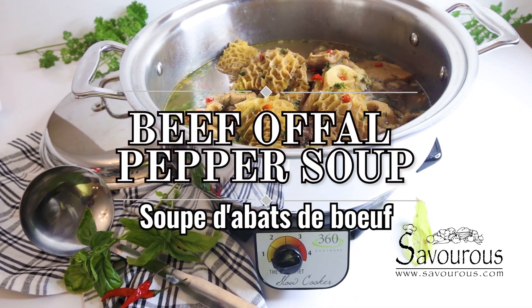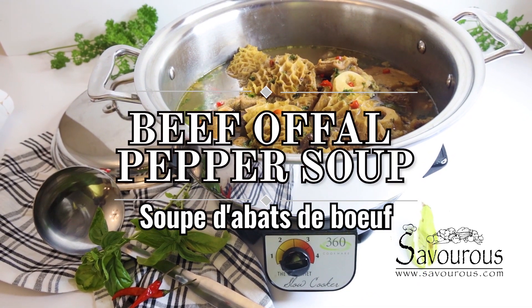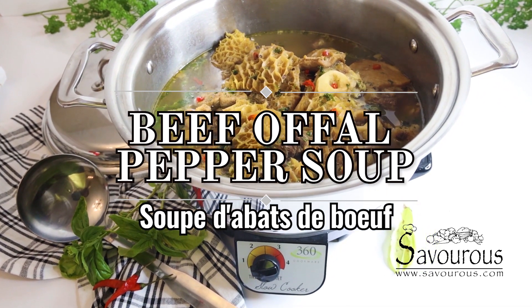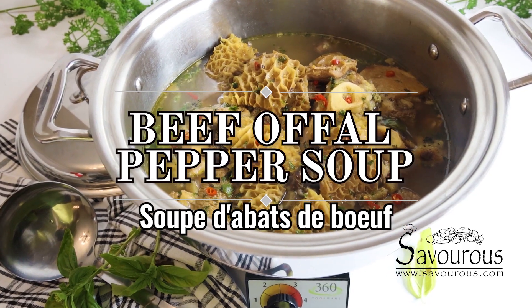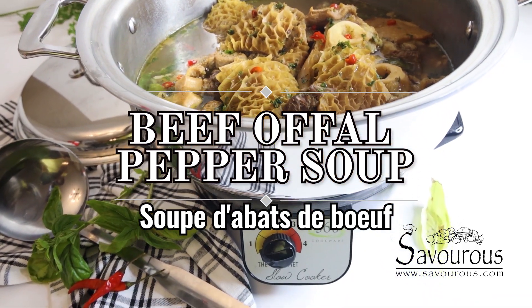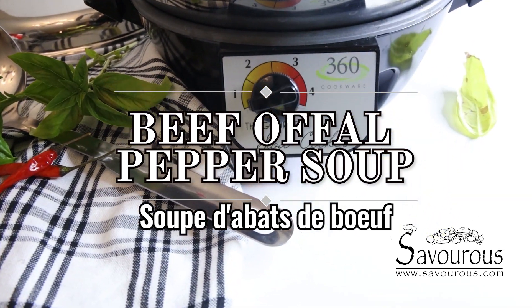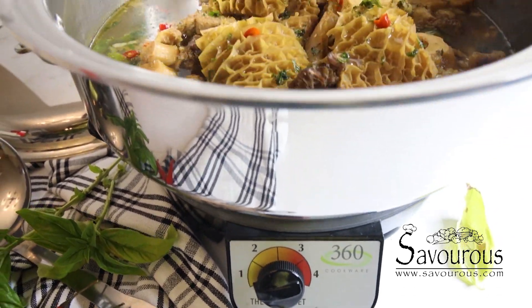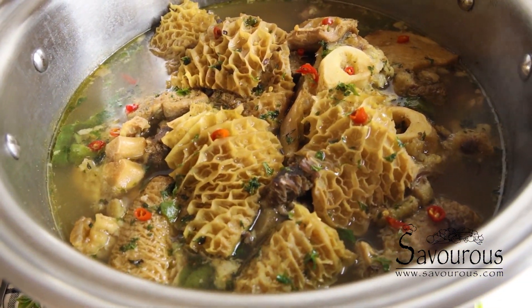Hello kings and queens! Today I'll be cooking pepper soup with beef offal. So if you have never experimented cooking with beef offal, today is your chance. This pepper soup is perfect for fufu and other things, or just to warm up your throat. So stay tuned for this delicious soup.